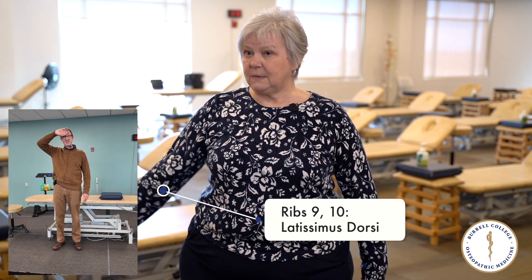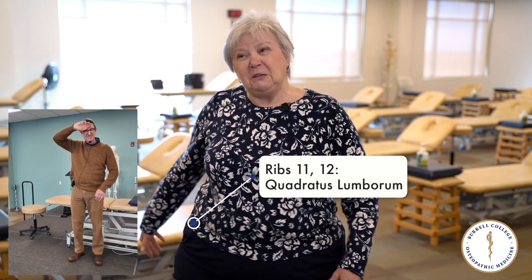Ribs nine and ten are treated with latissimus dorsi — arms come to the side. Eleven and twelve are treated with quadratus lumborum, and you do a hip wiggle.